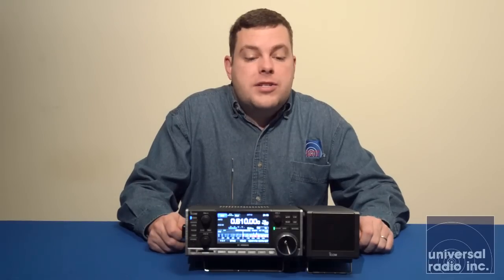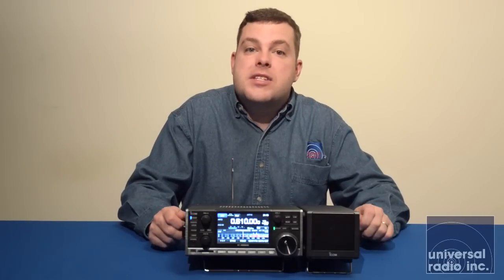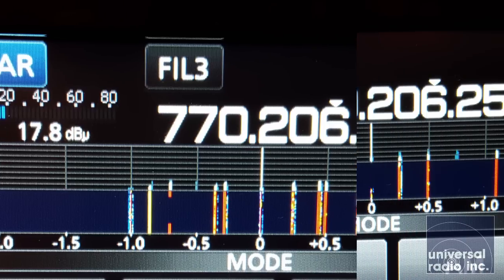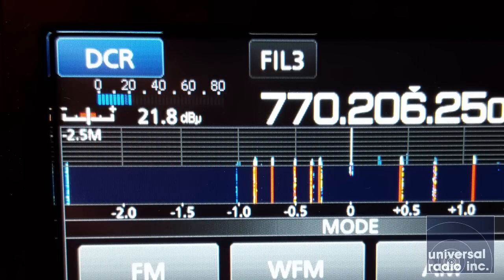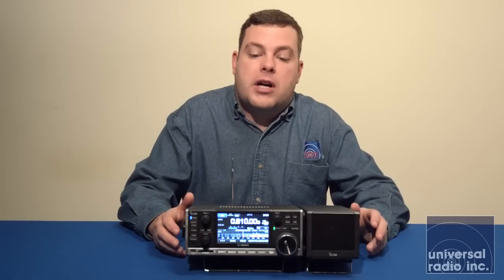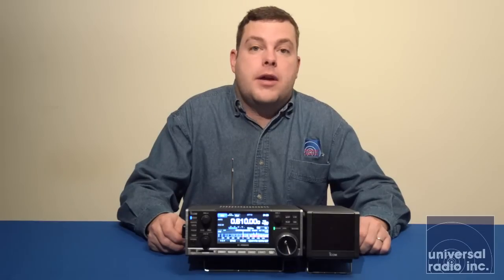Another interesting feature is that this radio is capable of decoding several digital modes right out of the box. As of now, it's capable of doing RIDI, ICOM's digital mode D-Star, NextDen, DPMR, DCR, and APCO25. All of those digital protocols out of the box are able to be decoded by this receiver so that you can monitor that audio.